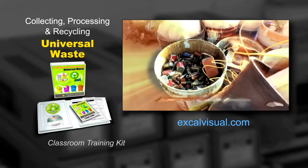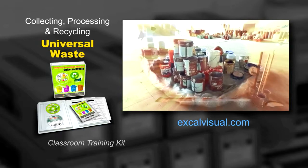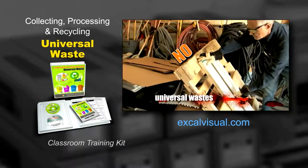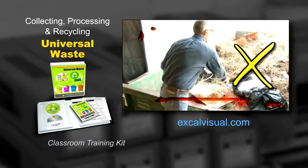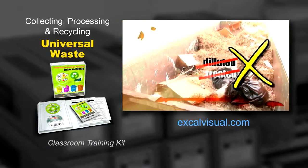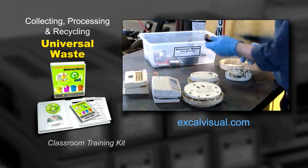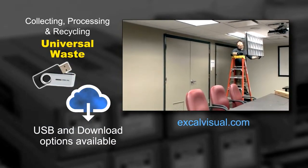All handlers of universal wastes must manage their wastes so as to prevent any releases into the environment. No universal wastes may be disposed of on site, neither may they be diluted or treated on site other than simple disassembling, separating components, or sorting of wastes. Proper management of universal waste starts as soon as the waste is collected.